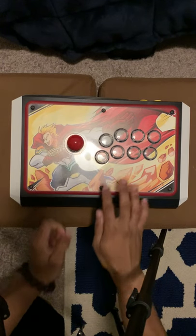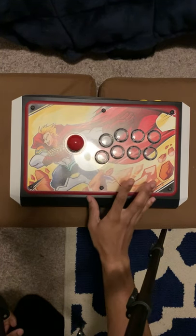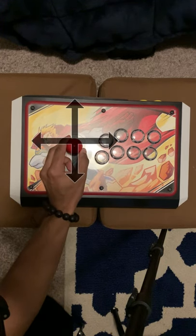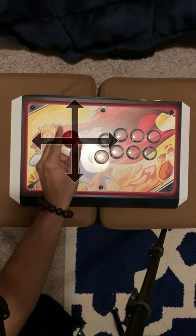Arcade sticks traditionally have a joystick on the left side and eight buttons on the right side. Japanese joysticks, which are the most popular joystick variant, have four digital switches, which can allow for movement in up to eight directions.